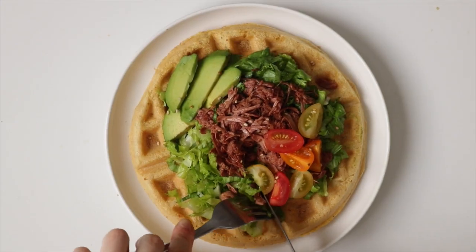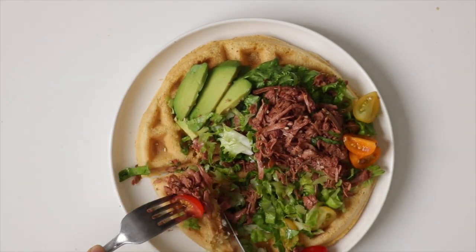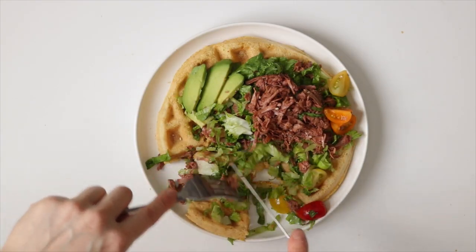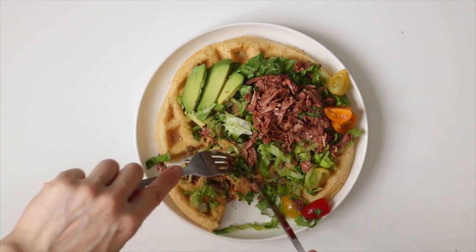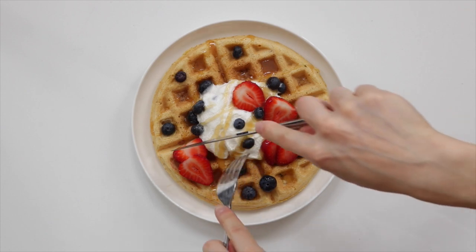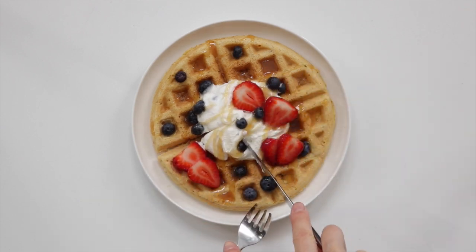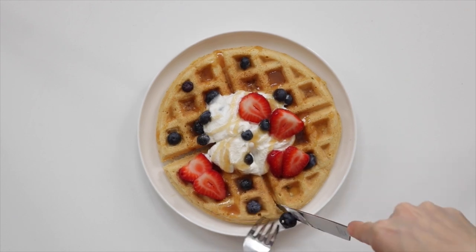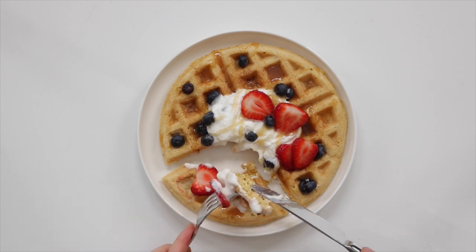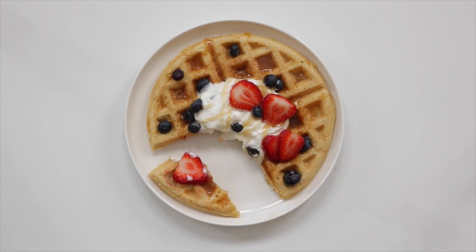What I love about these waffles is that you can serve them either sweet or savory — they're the perfect vehicle for your favorite toppings. For a savory option, I've been loving a combo of lettuce, jackfruit confit, tomatoes, and avocado. For a sweet option, I usually use non-dairy yogurt, but I was feeling special this day and added coconut whipped cream, berries, and drizzled it with some butterscotch caramel sauce — so good! These waffles are nice and crispy but still moist and fluffy on the inside, and the leftovers you can easily place in the freezer until you want them.